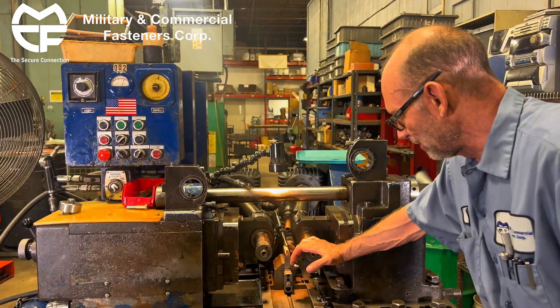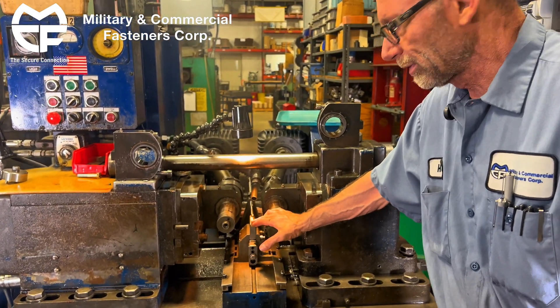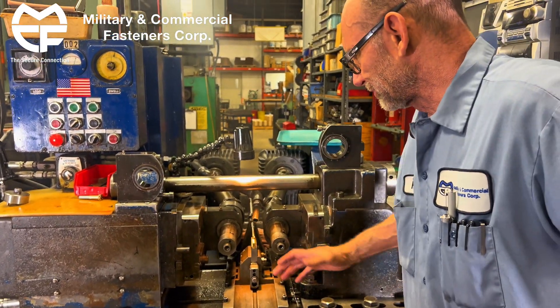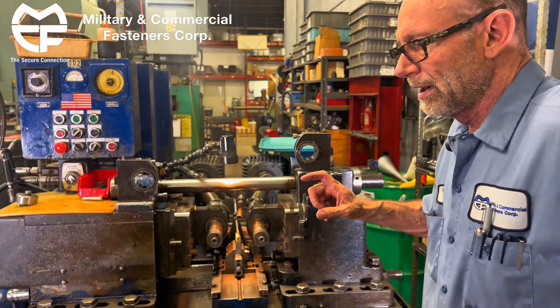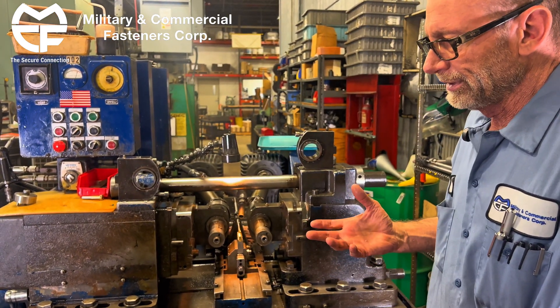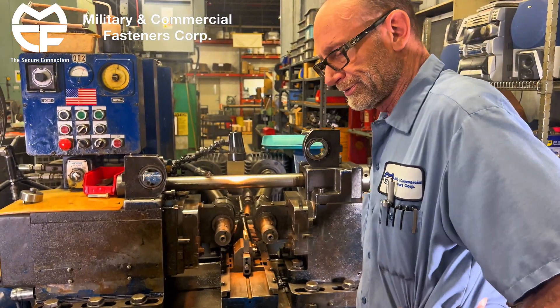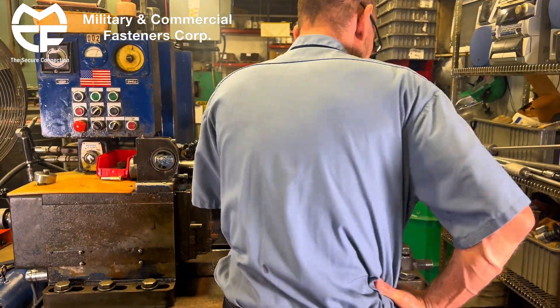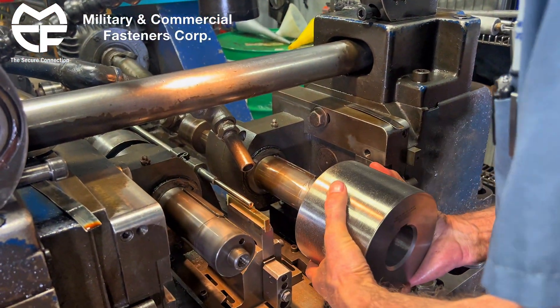We're going to be installing dies. We had already set our work rest height. We determined that by subtracting half of the diameter of the blank from a known dimension, which is two inches. We'll leave it about ten thousandths under that, under the center. Put the die in — you can see there's a key way there to hold them in.